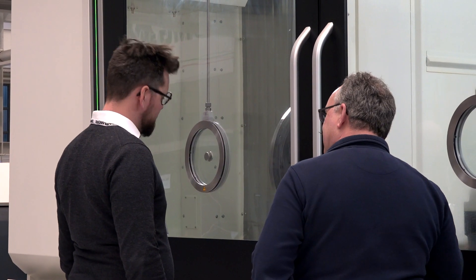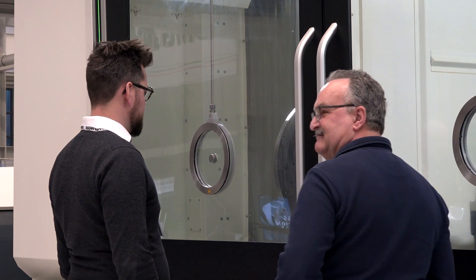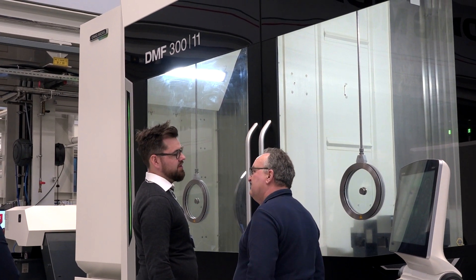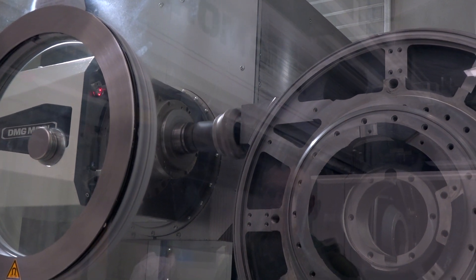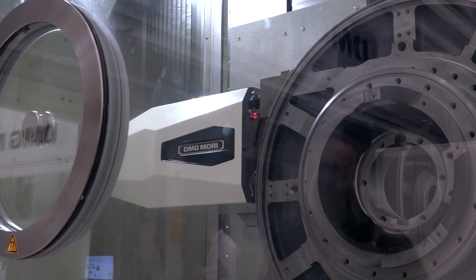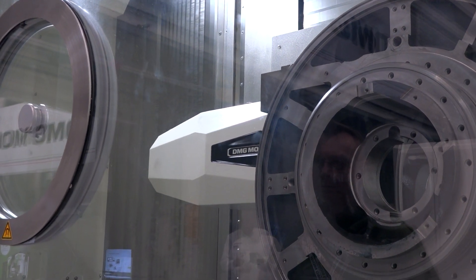The Y axis now moves as a whole casting. Before it was like a ram. It's a completely new concept compared to the old DMF range — now the Y axis moves with the complete cast base, not the beam like before. This guarantees complete stiffness and better accuracy over the whole working envelope.